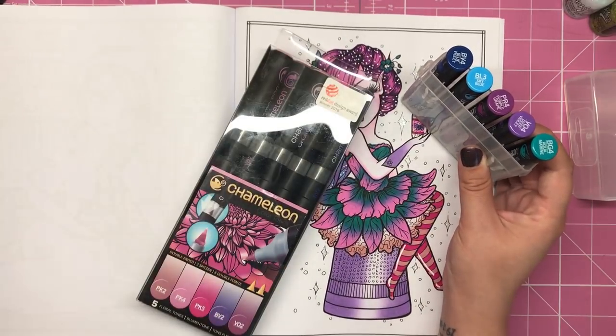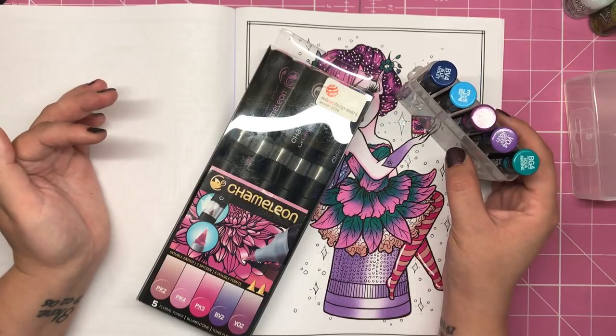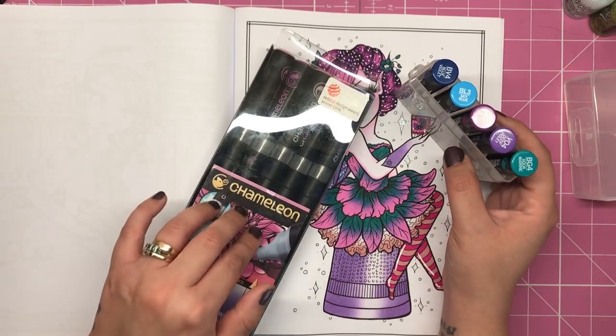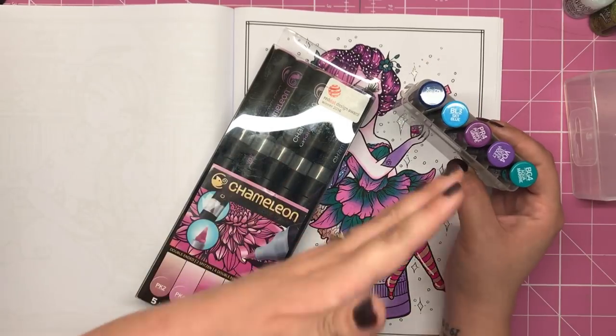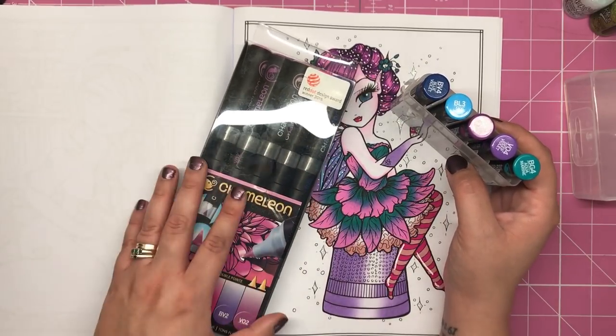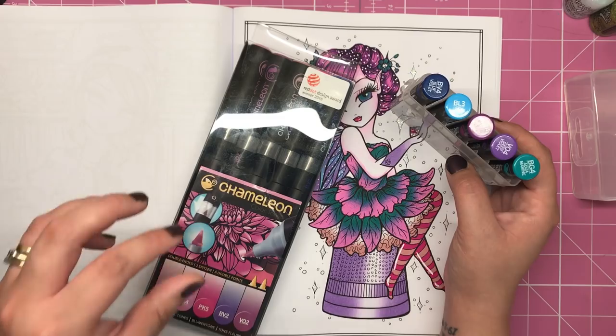Now if you don't have the chameleon pens, you don't have to buy all 50 in one go — you can get them in these packs of five and they're about £20. So the pens are more expensive than the colour tops, as you'd probably imagine, but it can be done bit by bit.